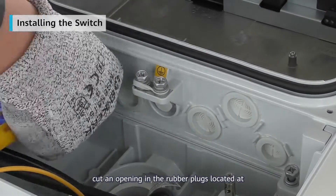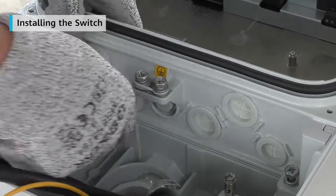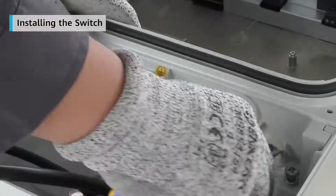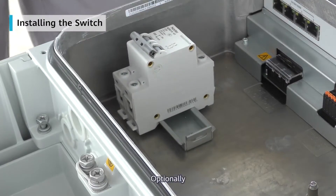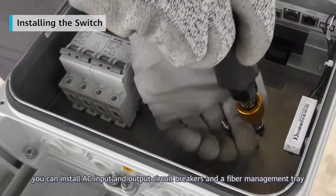Finally, cut an opening in the rubber plugs located at the bottom of the maintenance compartment. Optionally, you can install AC input and output circuit breakers and a fiber management tray.